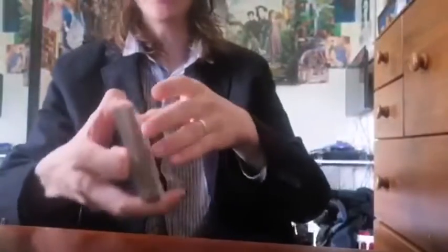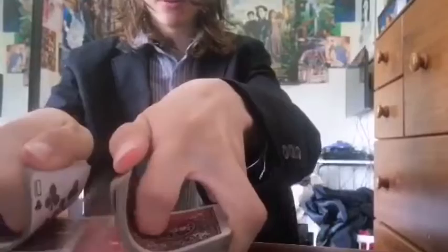So this trick — you can see every card is normal, right? They're all facing the same way, they're all different, you can see that. If I had a spectator here, I would have you shuffle it, and you can inspect it any way you want, but because I don't, I have to do all that myself.